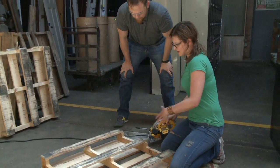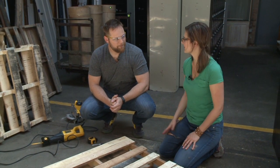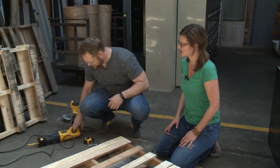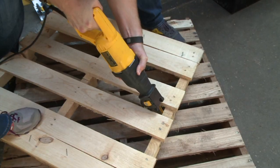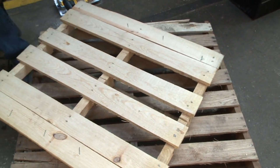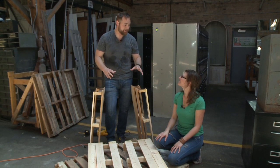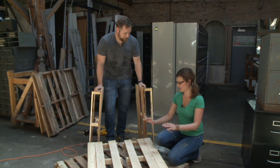Now flip the pallet and get the ends and edges. Time to bring in the reciprocating saw. Amy dares her co-host to take a turn — after all, she's not going to do all the work. He takes the challenge. After working the saw, he jokes he's sweating and needs to make the bench quickly just so he has somewhere to sit down.